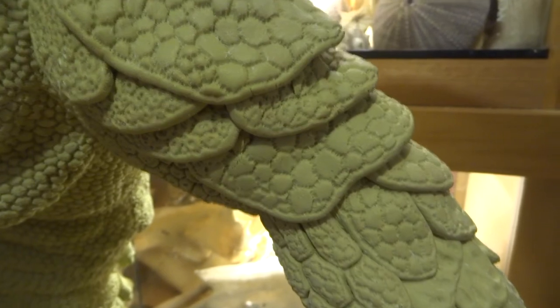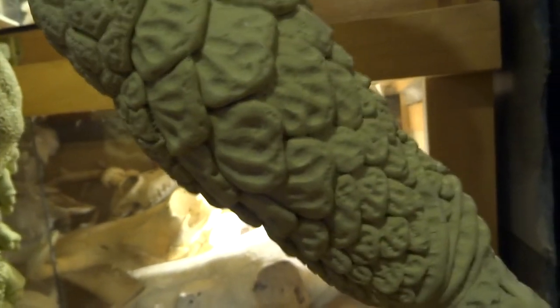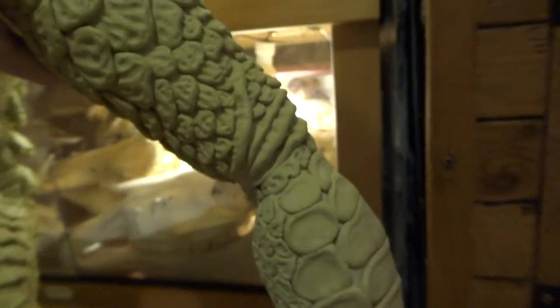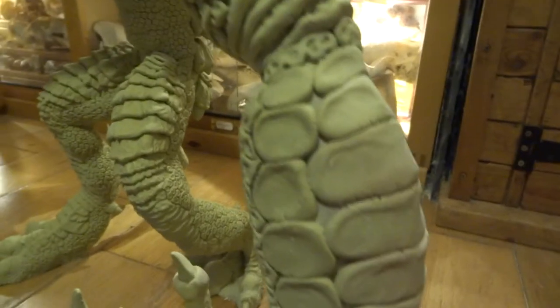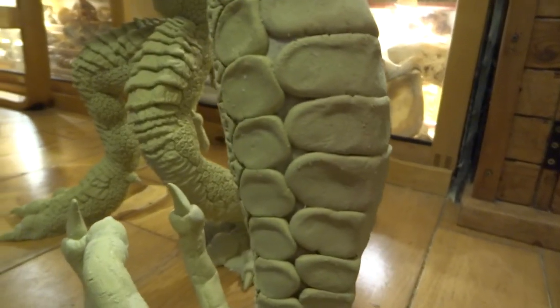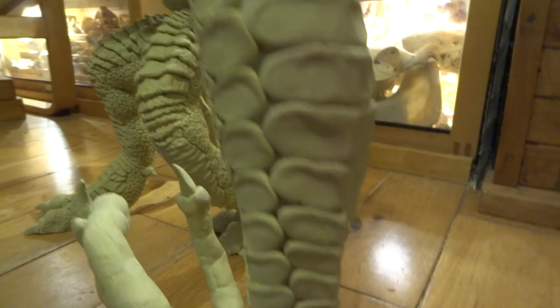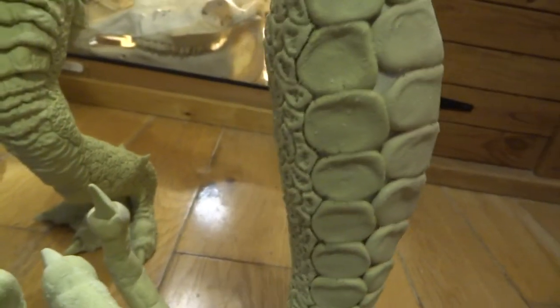I've built up all these plates for the shoulder and things coming down the arm. I've tried to use lots of different textures. These plates on the arm were good fun to do — you literally just roll out a sausage shape, press it on, and then use your thumb to push those in. They happened really quite quickly, and I think when they're painted they should look great — I'll be able to brush highlights and do some dry brushing over the top.